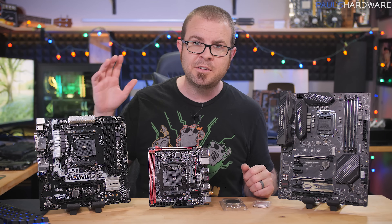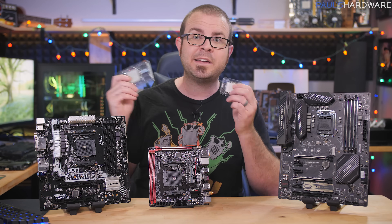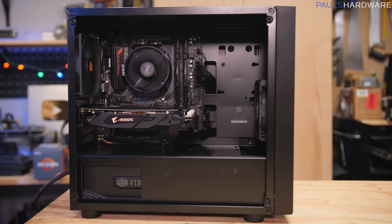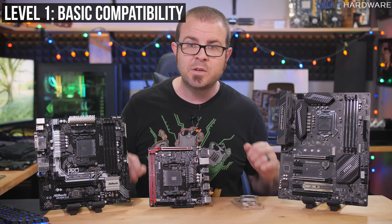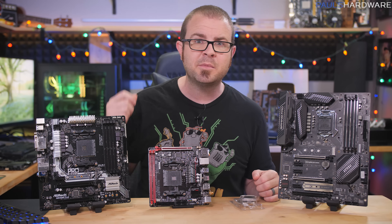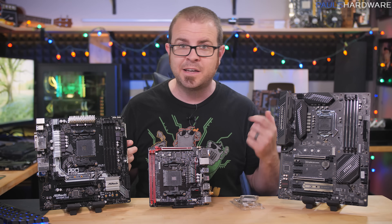If you're picking out a motherboard, you should have made two decisions already: what CPU you'll be using and what case. The CPU will determine what platform and socket your motherboard should have, and the case will determine the size or form factor. If you're just getting started, you're probably most concerned about the basics — will it work? This is the level one skill level, which means you're focusing on the most fundamental compatibility questions, most related to your choice of CPU and case.